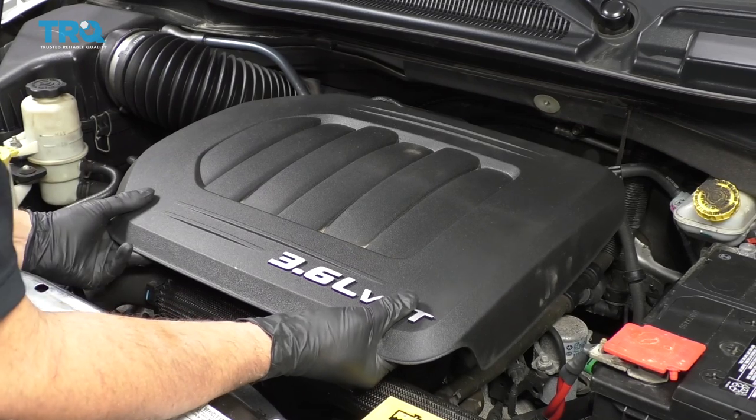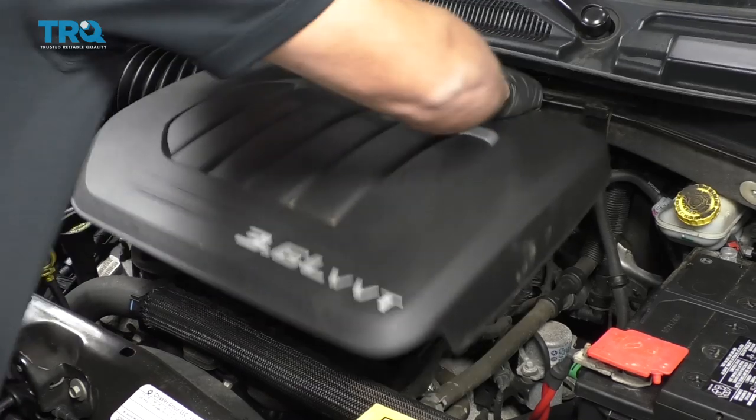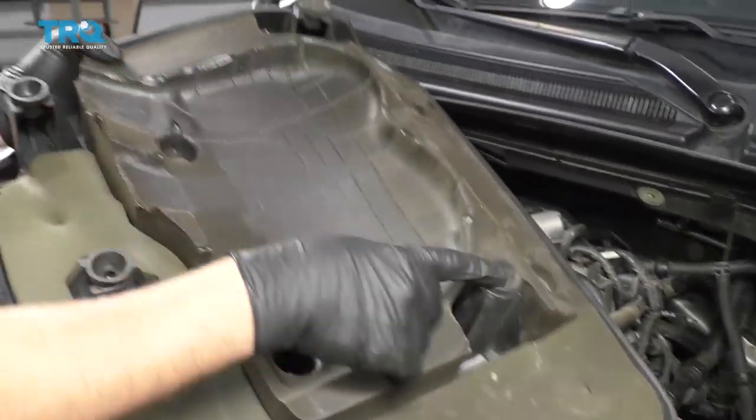Remove this engine cover — just grab underneath, pull up, and then on the back as well. Force it up over these little grommets that hold it down.